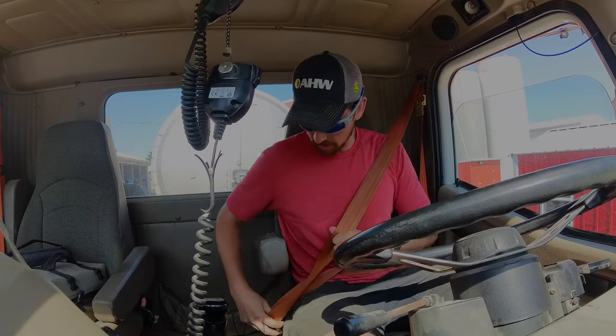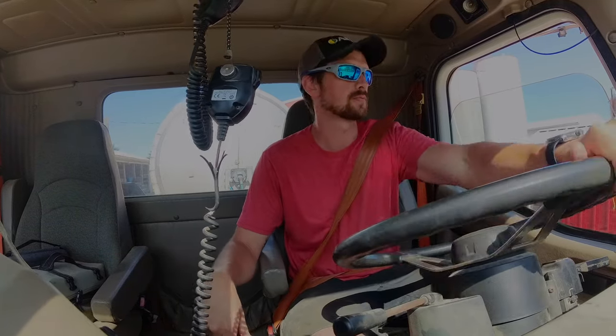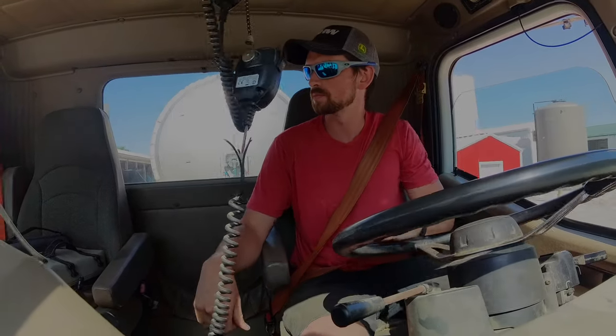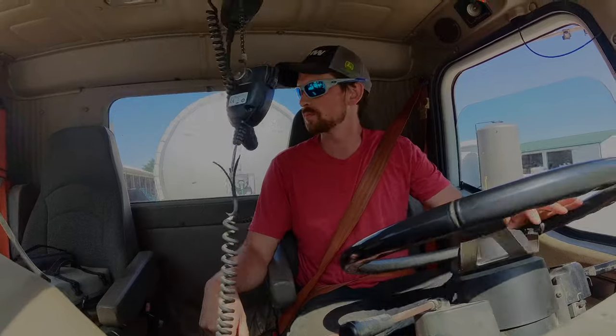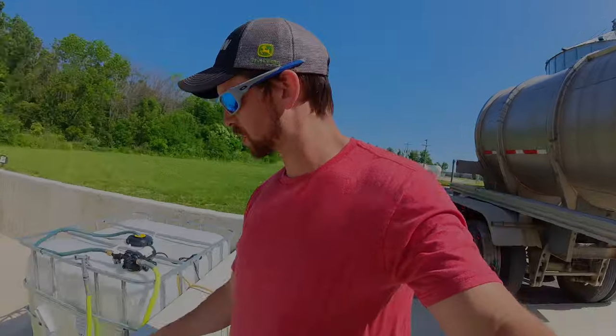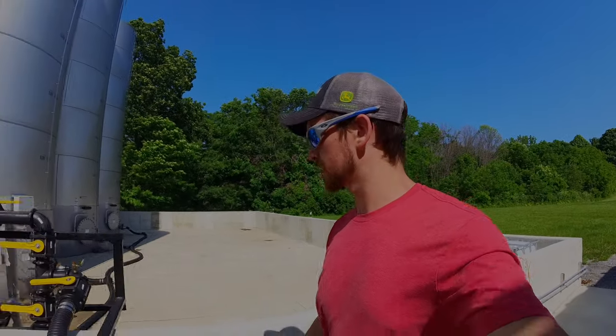I'll swing back by once I'm loaded and that'll tell me how much fertilizer I got on. Let's go ahead and get this tanker hooked up, get the fertilizer flowing, and then I'll show you guys what we got going on here.